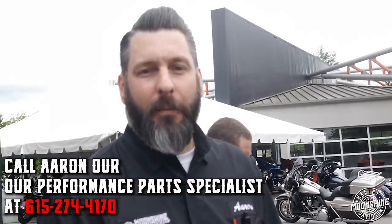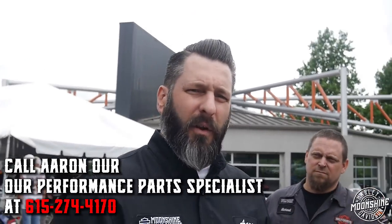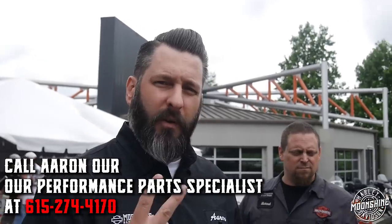We'll see him back probably in the next couple of months. We're going to most likely install a set of high comp pistons in this bike, maybe do a little cam swap — but we'll see, round two coming up soon.